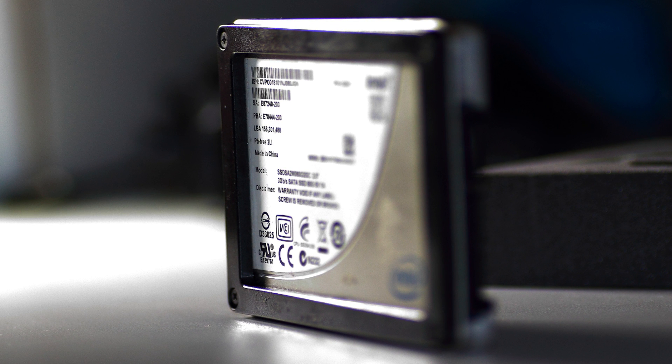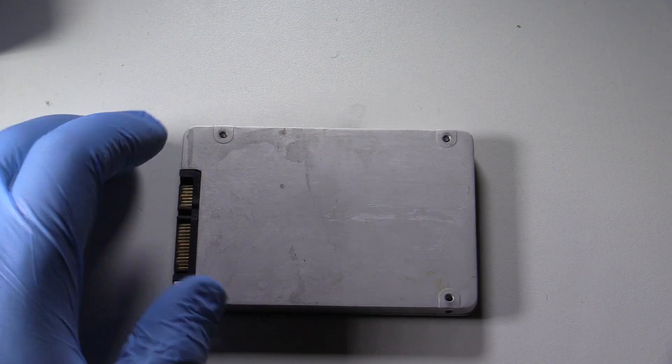This is the very first solid state drive that was given to me by a client to destroy. I didn't even know what to expect — this is the very first one I've even taken apart.